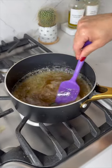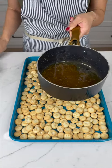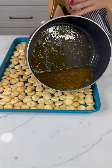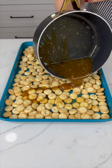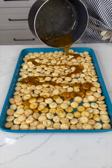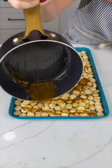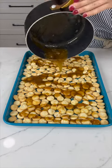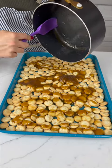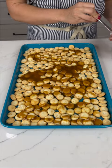Now it's time to pour this beautiful caramel right on top of those oyster crackers. Just smear it straight on top and really try to get them all nice and coated. Scrape out any remainder from the pan.